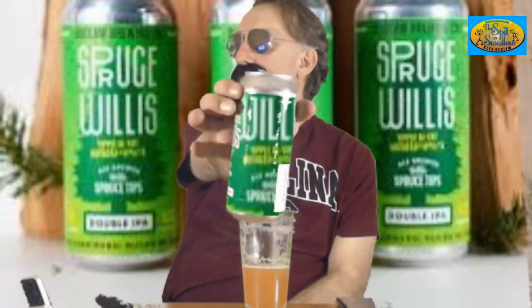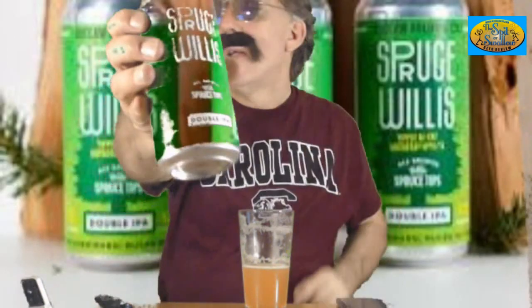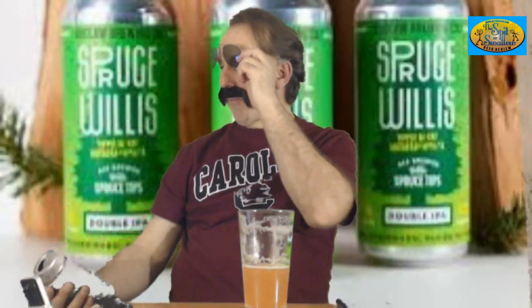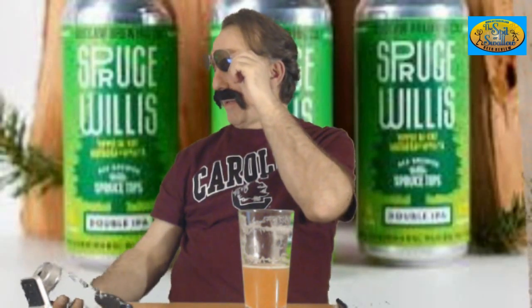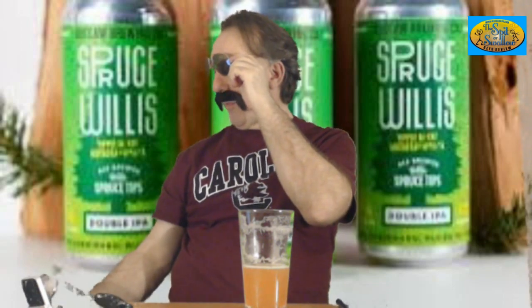The ABV on this was 8.2. If you ever see this one, it's got the green label — Spruce Willis. It's got a pine tree on it. It says 'Yippee-ki-yay, mother' — I can't read it because of the green screen, but it's got the symbols. Little triangle thing, some percentage symbol thing, little star. Basically means you know what. At the bottom it says: Craft, be cherished. Rules be damned.